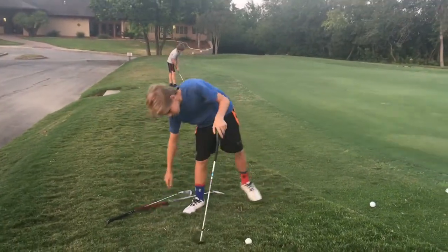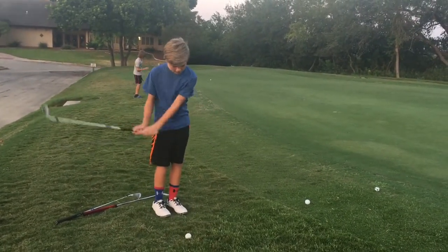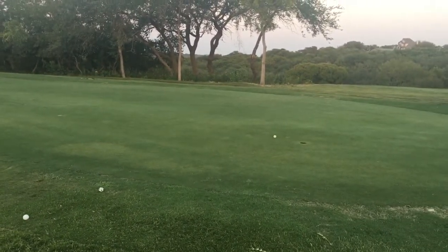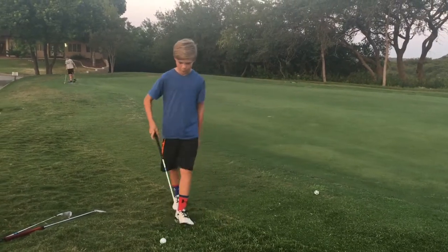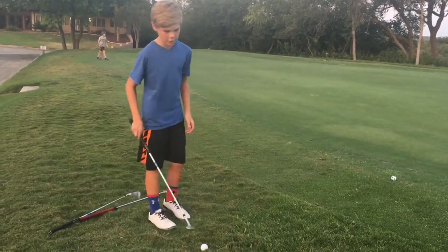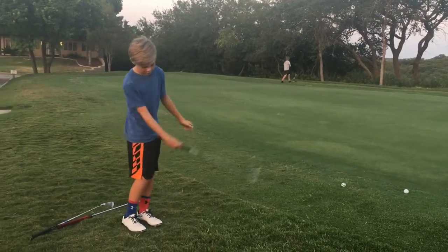Right now I have a lob wedge. It's kind of just a short chip shot from the rough. A lot of times whenever you're hitting a short chip shot from the rough, it doesn't go anywhere because you're not accelerating through.